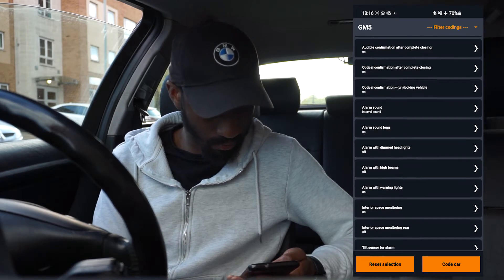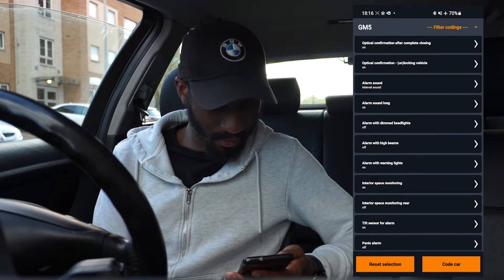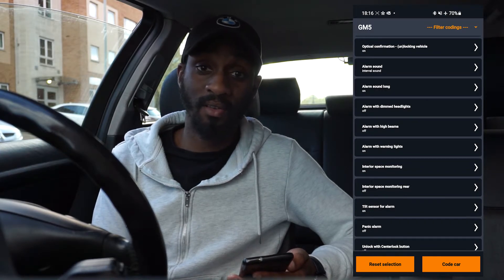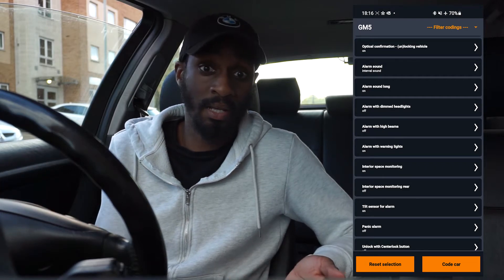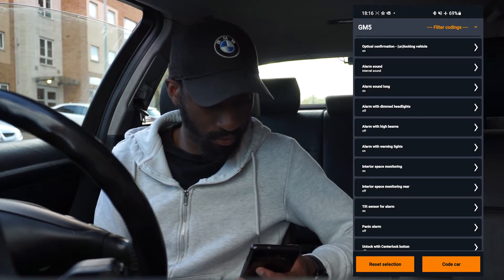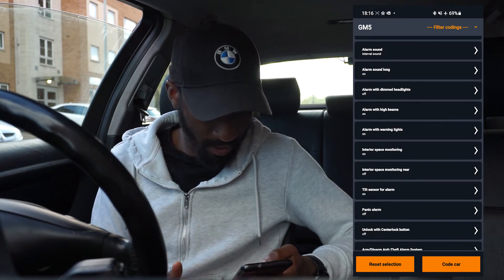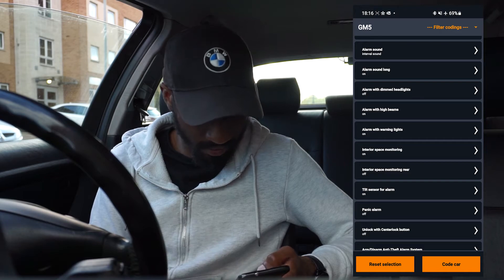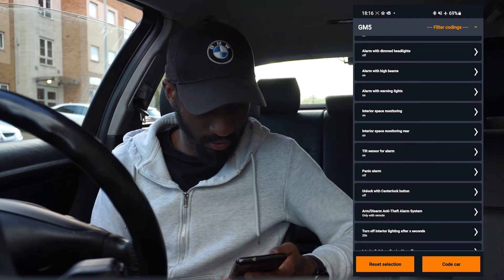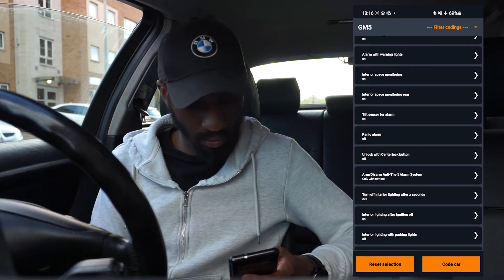With the alarm, you can set it so that in the event of the alarm going off, the lights will flash with it as well — I'll switch that on, including the high beams. Interior space monitoring — I'll definitely always have that on. I'll have that on for the rear as well. Tilt sensor for alarm — on. Unlock with centre lock.